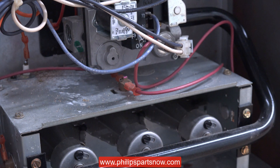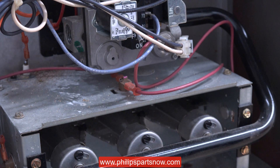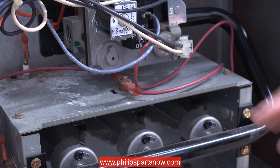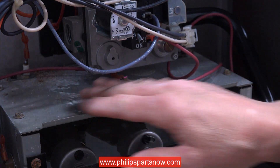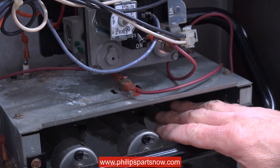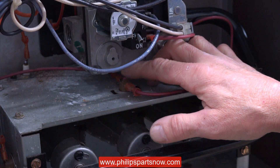This is a Janitrol GMP 75 furnace that's approximately 20 years old. There is a limit right here with two wires going to it. This is called the burner plate — the burners are underneath. This is the reset button here.